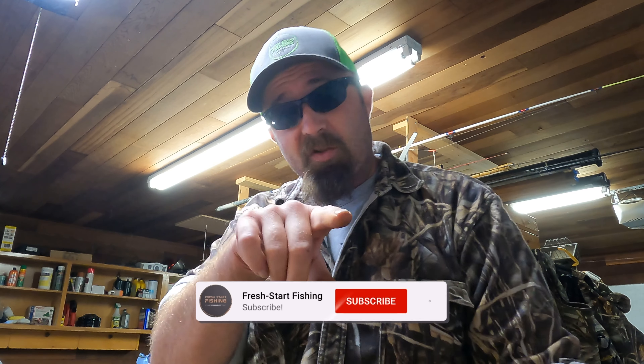I hope you guys learned something and enjoyed it. Until the next video — we're probably going to be doing some hunting, so cross your fingers for that. Remember to hit that like button and subscribe. We're on our way to a thousand subscribers — when we hit a thousand, I'm going to do another giveaway. Start fresh every day, guys.